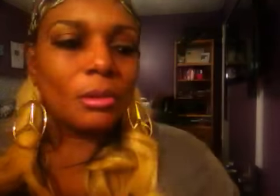A couple of videos back I did a review on these individual lashes by Kiss. That's all I wear — individual eyelashes. I don't like the strips. I know how to put them on but they never look right on me. I just love the individual.